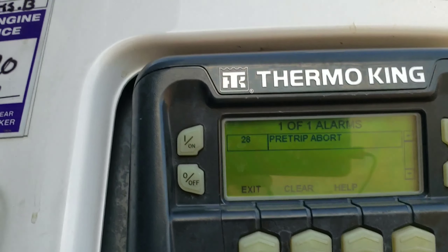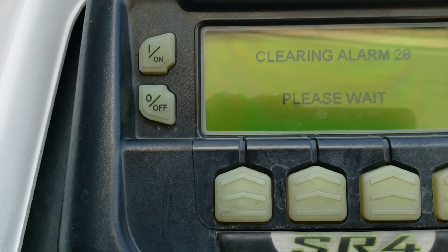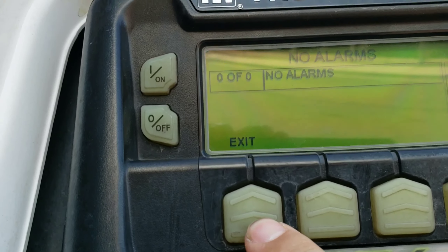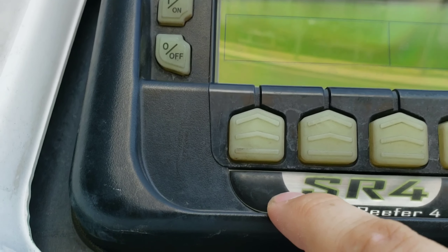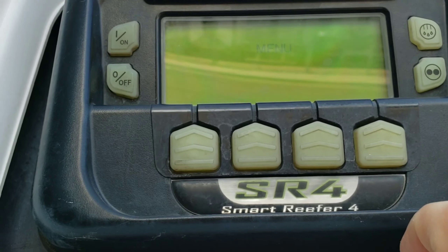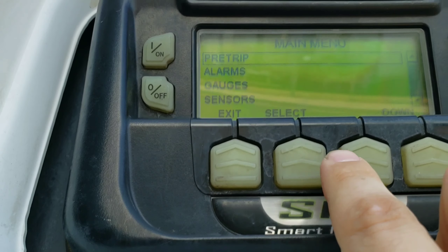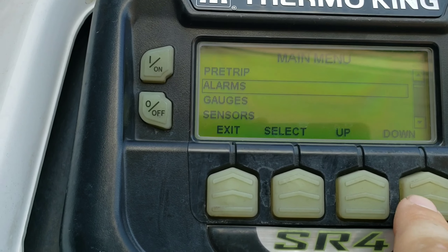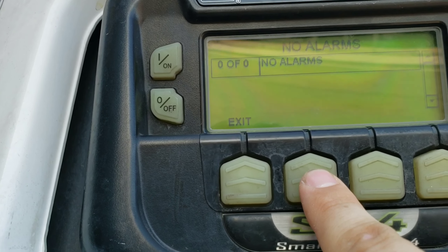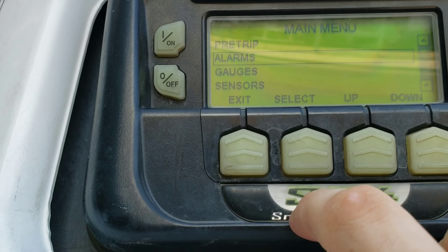So it pulls up, and all you've got to do — you'll have exit, clear, and help. We'll hit clear. No alarms. Exit. If it doesn't give you the option on the screen, you'll hit menu, scroll down to alarms, select it, and then from here you would have a button that says clear, but we have no alarms now. So we'll hit exit.